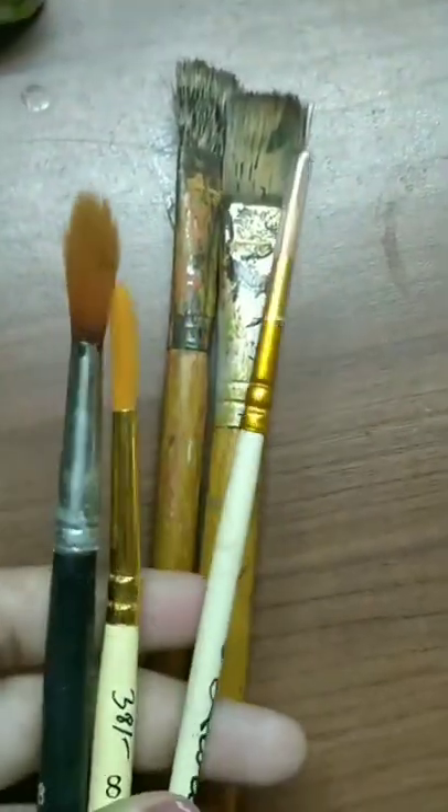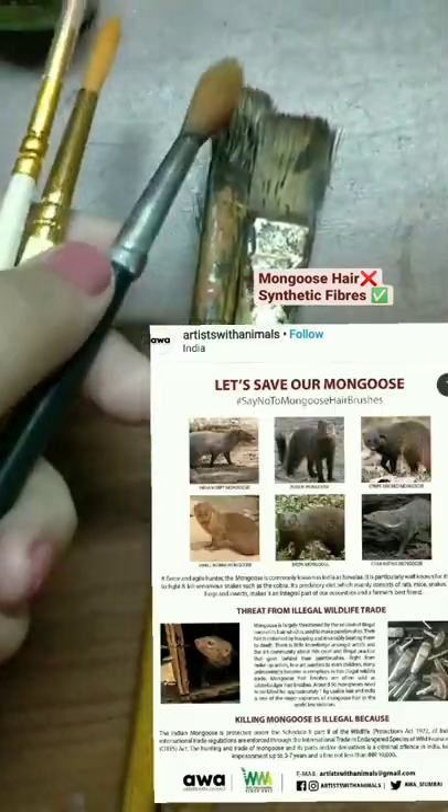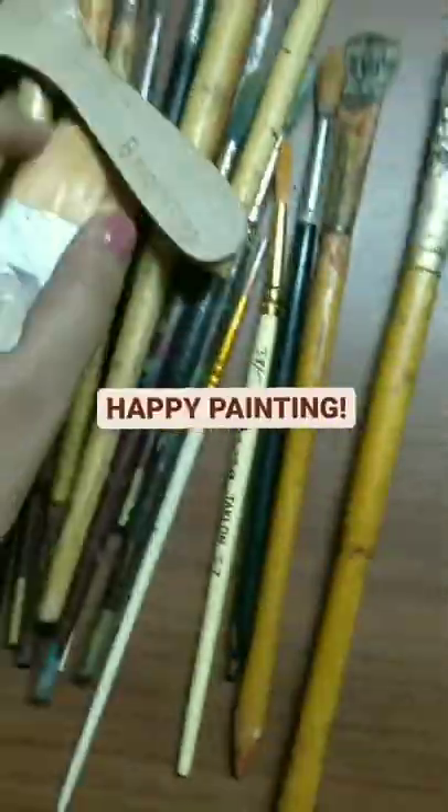So instead of this, always make sure to buy the synthetic brushes, which last longer, are durable, and also save the Mongoose. It's actually illegal, and I bought it without my notice. Happy painting!